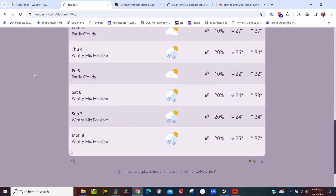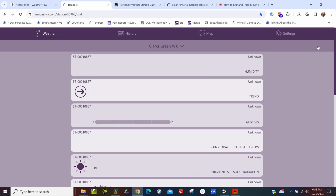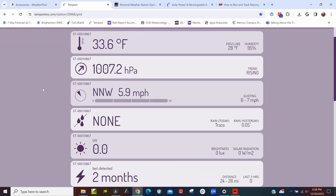One of the really cool things about the Weatherflow Tempest is that your phone, computer, or tablet is your display, so you can get your weather data wherever you are. One of my favorite things about the Tempest is probably its lightning detector.